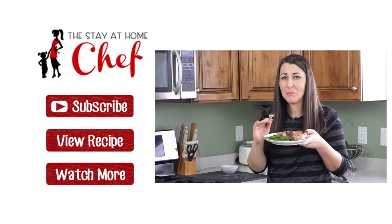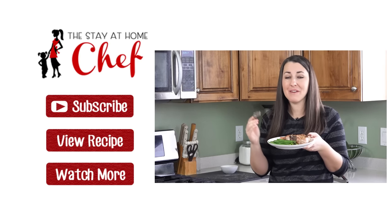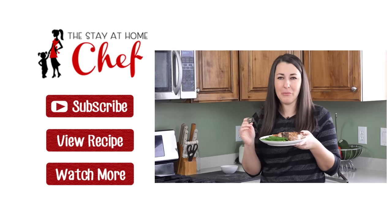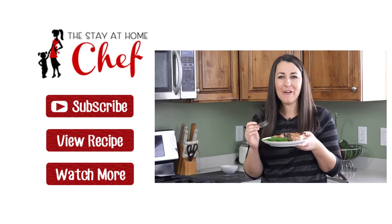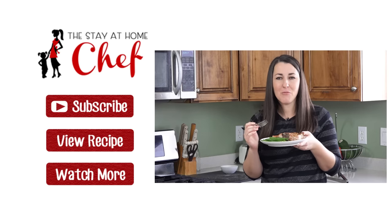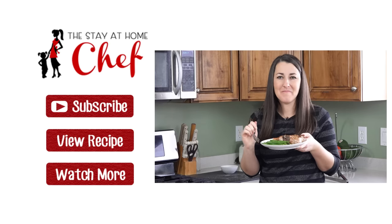It may be simple but the results are incredible. For the full written recipe visit my website at thestayathomechef.com. If you liked this video give it a quick thumbs up to let me know, and subscribe to my channel for more awesome recipes. If you have any questions, leave a comment below. See you later!